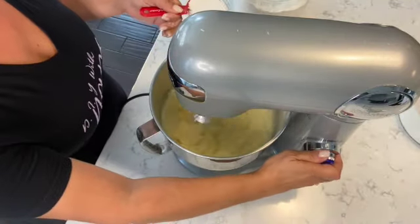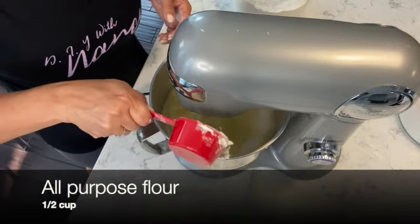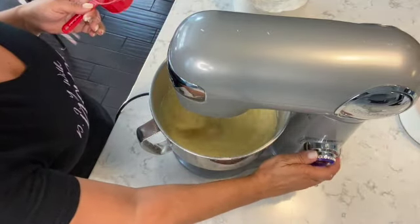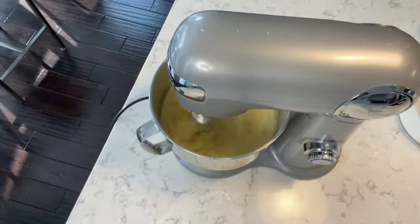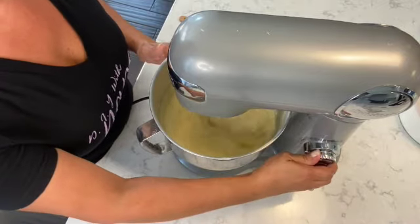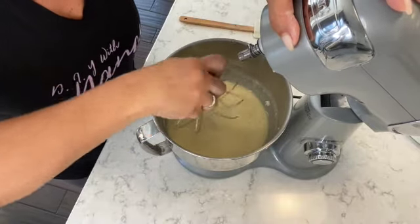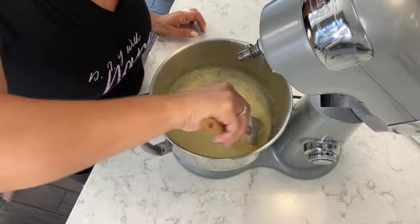Now I'm ready to add the last ingredient. I'm going to lower the mixer speed and add half a cup of all-purpose flour. Once I have the flour in, I'm going to move the speed up to high and let it mix for one minute. After one minute, I use a spatula to incorporate all the ingredients, give it a quick stir, make sure there are no lumps at the bottom, and make sure it's all well combined.